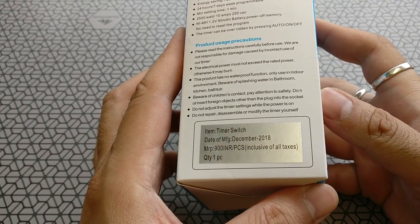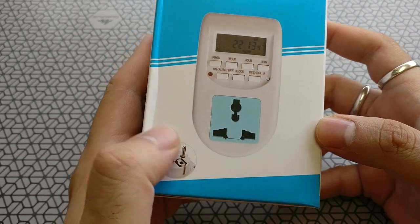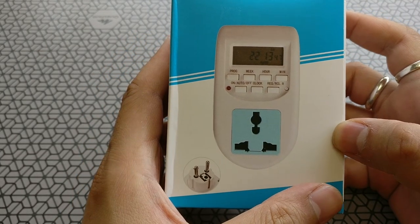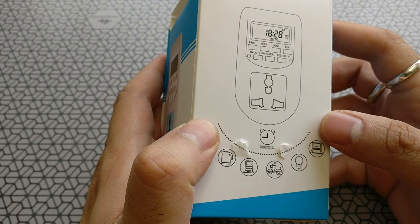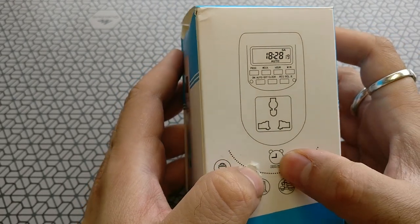It also has an override switch that helps bypass the settings and just use it as a regular switch. A few precautions: it's not waterproof. The device costs about 900 rupees but it's on discount — we'll come to that a little later.